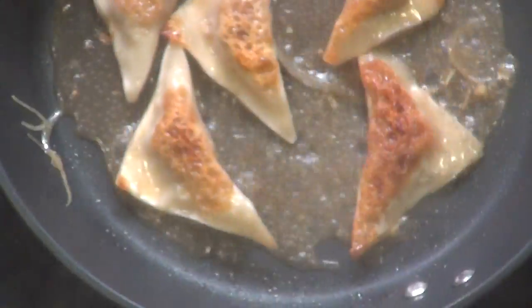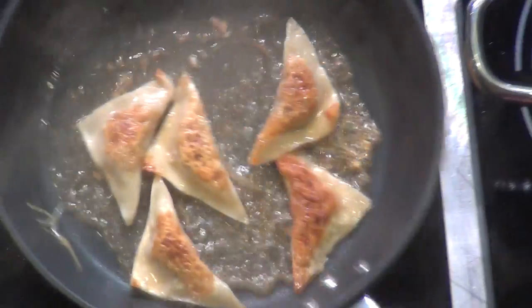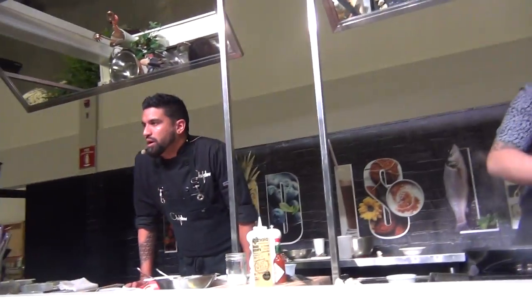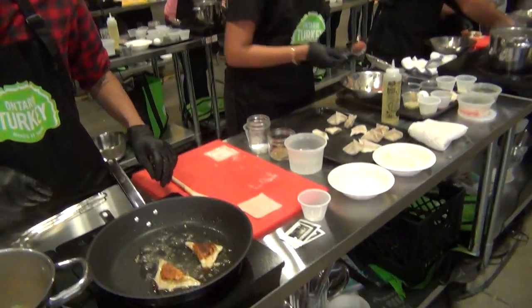Should I add more broth to this? You just want a little bit of broth at the bottom of the pan — just want to glaze these up and get them cooked nice. Emma, you have a beautiful color there. It's a little dark, but it's going to have a lot of flavor. Looking good.